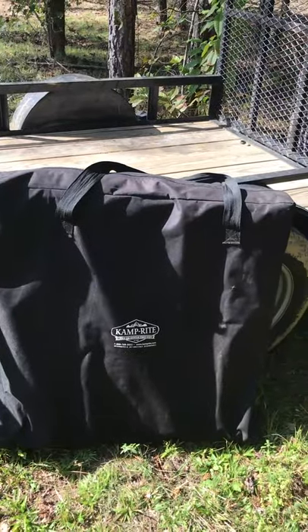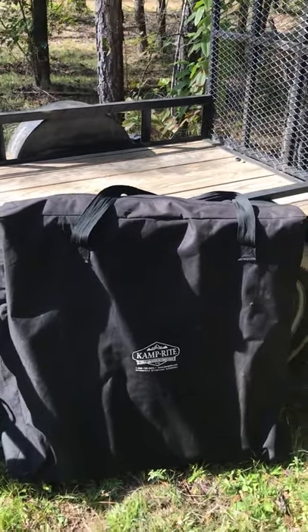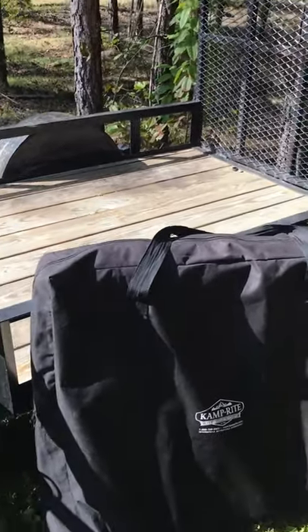This is my tent. It's the tent cot by Camprite. It folds out into a cot with an enclosure so that way you don't have to mess with poles and all that like a normal tent, and it fits perfectly on my trailer here.